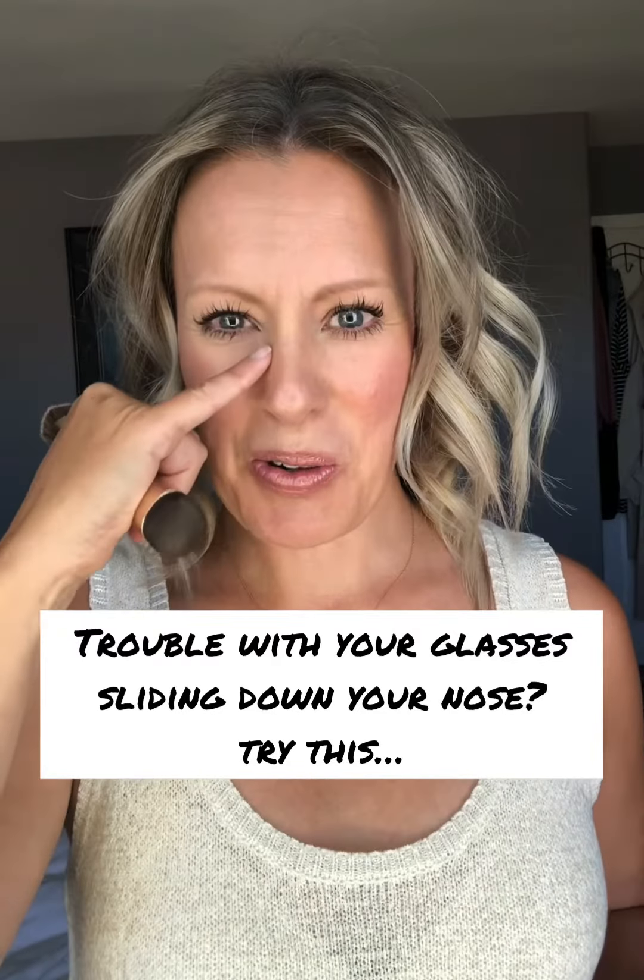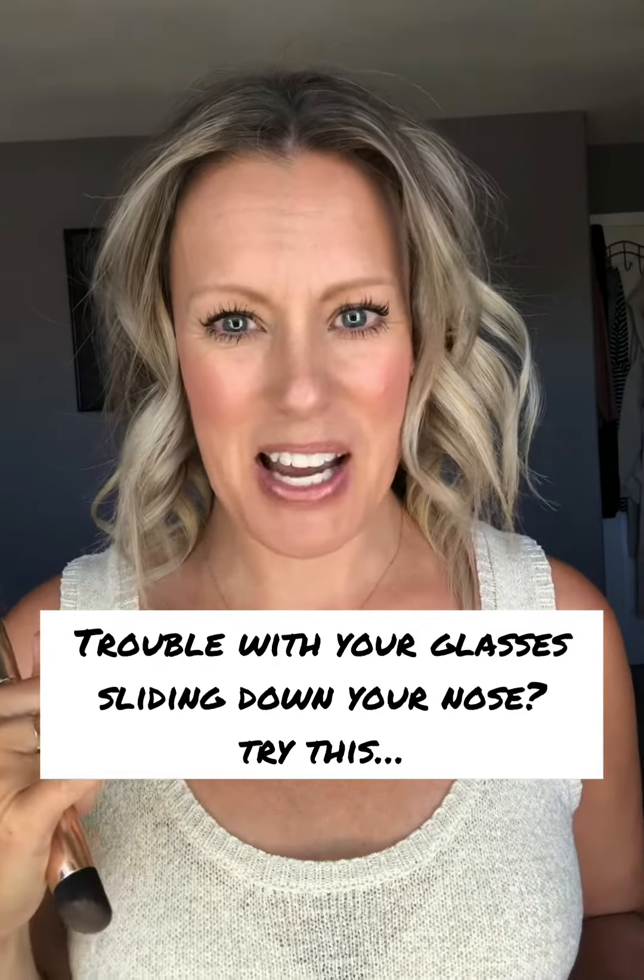Do your glasses slide down your nose when you get a little bit sweaty? Mine do. And I tried this little trick and it works for me. So I'm gonna share it with you and then let me know if you try it if it works for you.